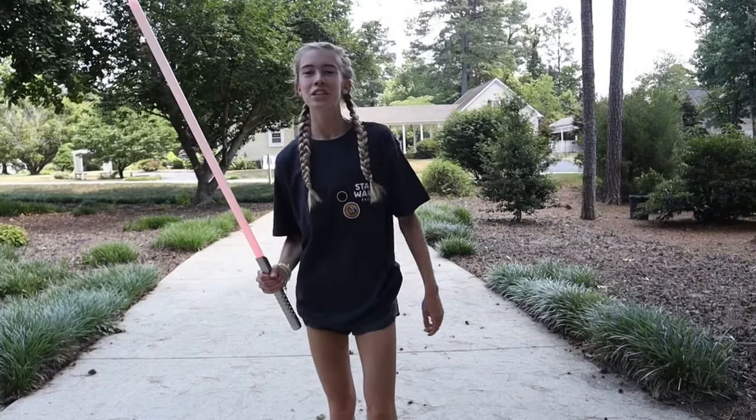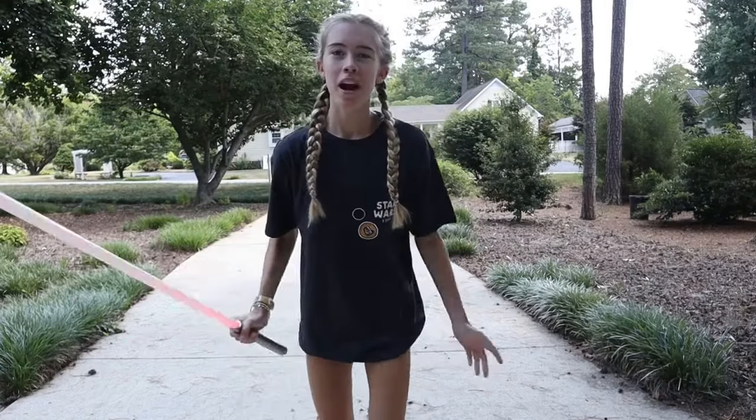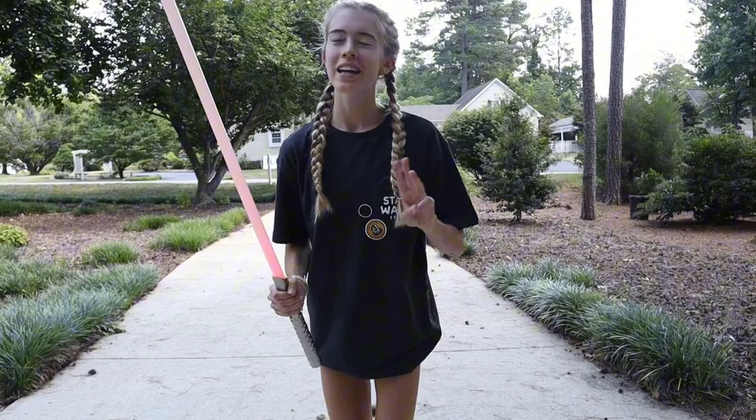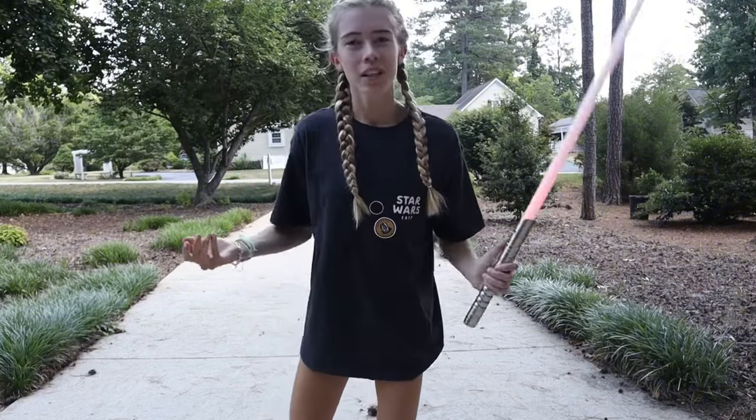Hello there and welcome. I'm Alexis and today I'm going to be teaching you how to do a grip switch with your lightsaber. I'm gonna try to break this down into three easy steps and try to make it understandable for you. So let's get started.